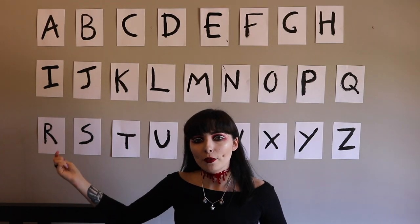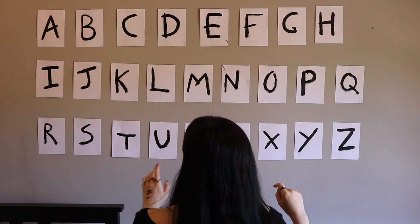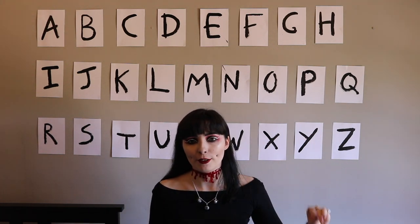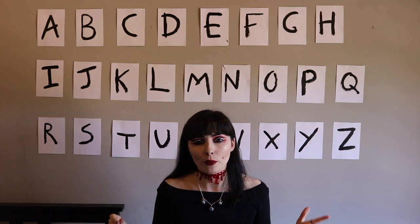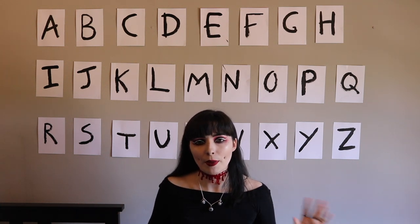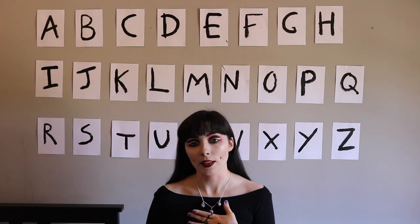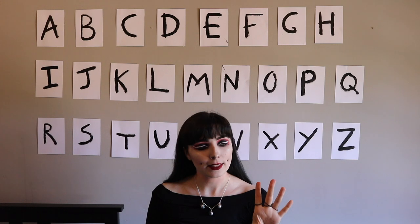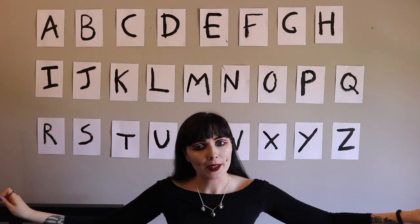I've popped all the letters onto the wall and quickly went through the alphabet to make sure I put them in the right order — that would have been incredibly embarrassing to get wrong. The next stage is the Christmas lights. I'm going to look through some reference photos to decide exactly how I want to run them. I'll just say — untangling Christmas lights is a struggle that should only be dealt with once a year in December. Anyway, I've solved it.